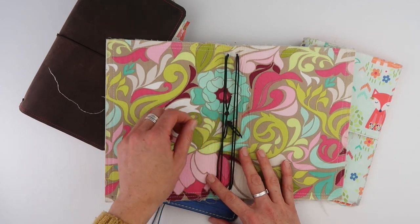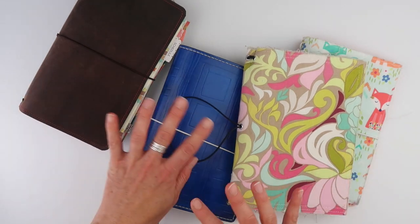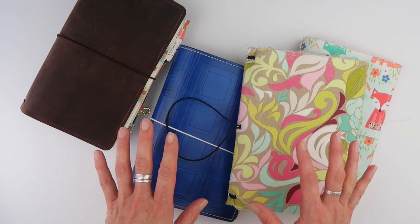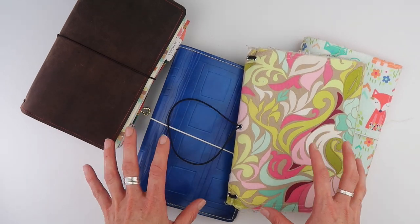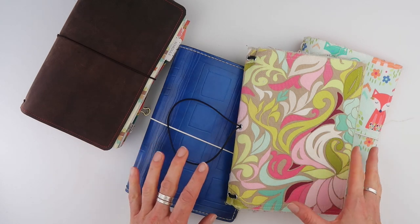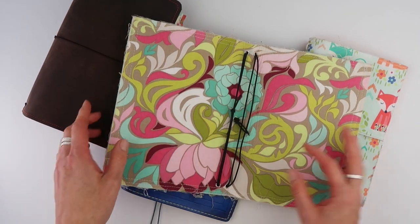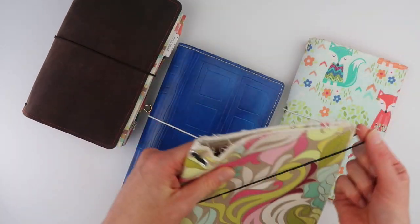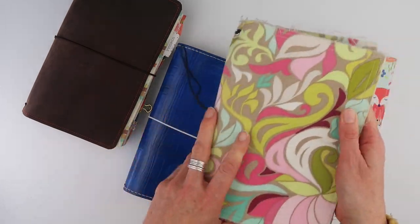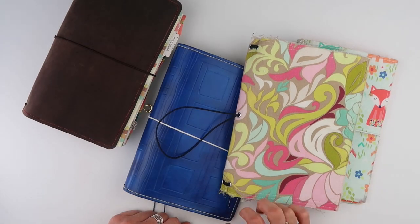Maybe you have one where the elasticity has gone, or maybe you want to change the color — orange for fall or pink for spring. Maybe your toddler came with the scissors and cut them. It doesn't matter the reason why you're changing your elastics, but today I'm going to teach you how to do it. Functionally, the elastic is the most important part of your Traveller's Notebook — it holds your books in and keeps your notebook closed. Having elastics that work and having them put in properly is really important.